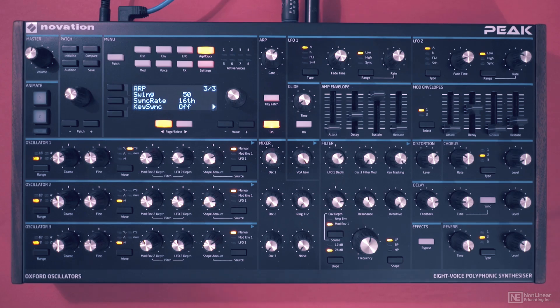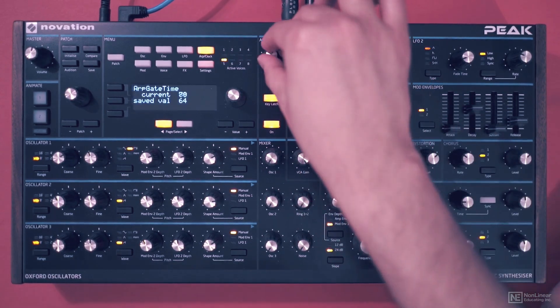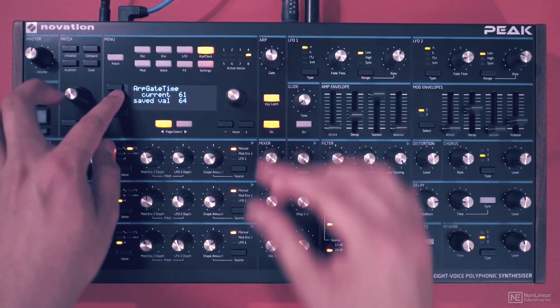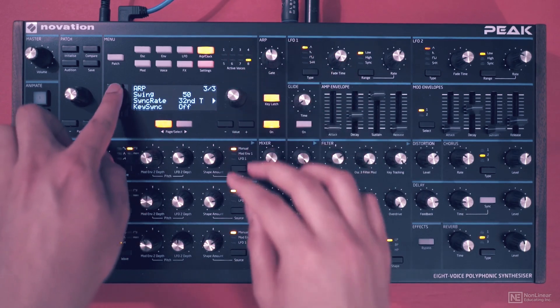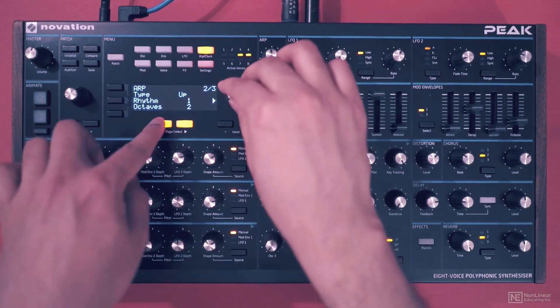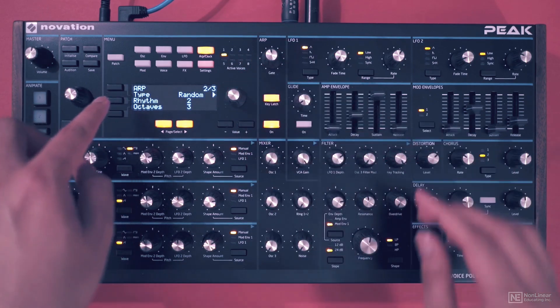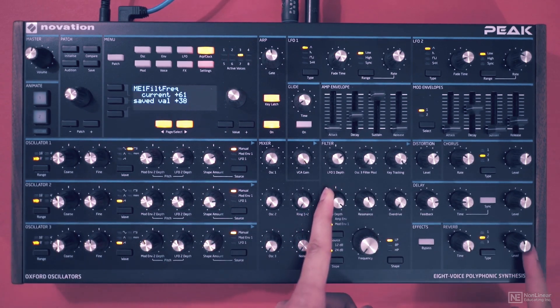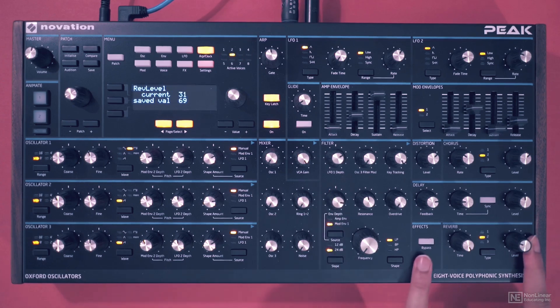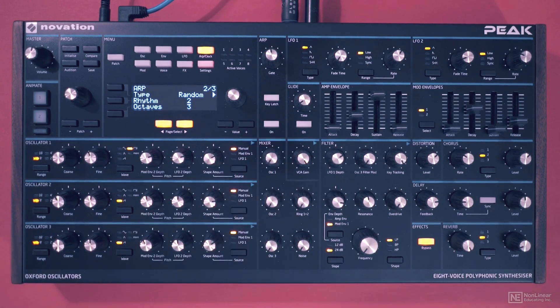We can try the arpeggiator with the effects running — some reverb, chorus. I'll key latch it so I have my hands free to play around. So as you can see, you can treat the synth like a performance instrument. That's the arpeggiator.